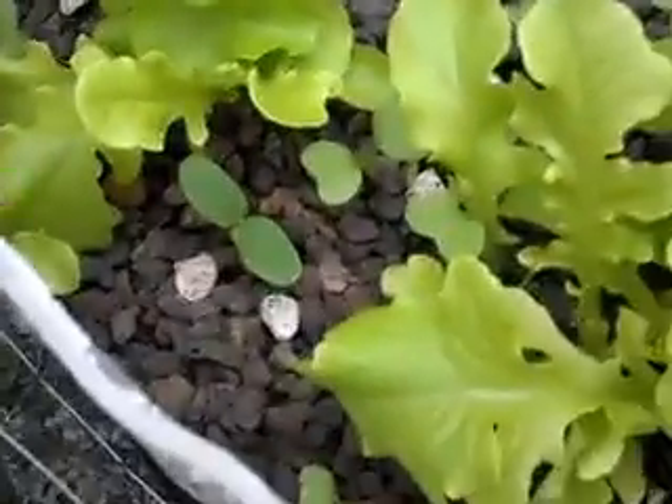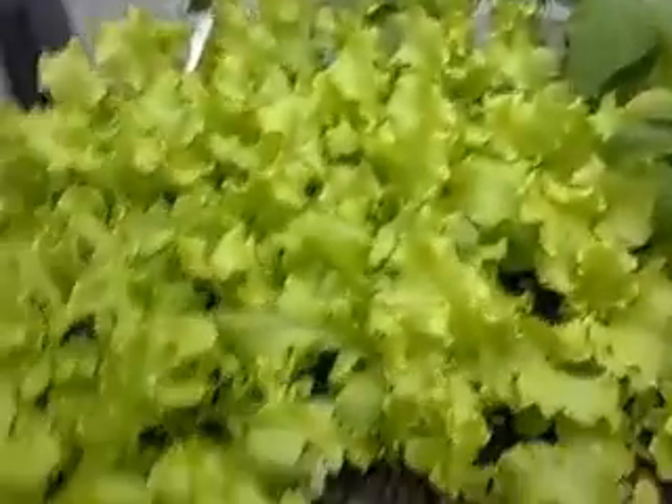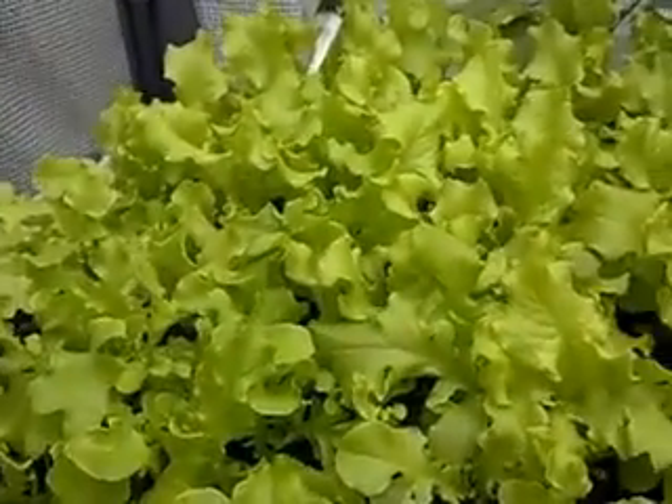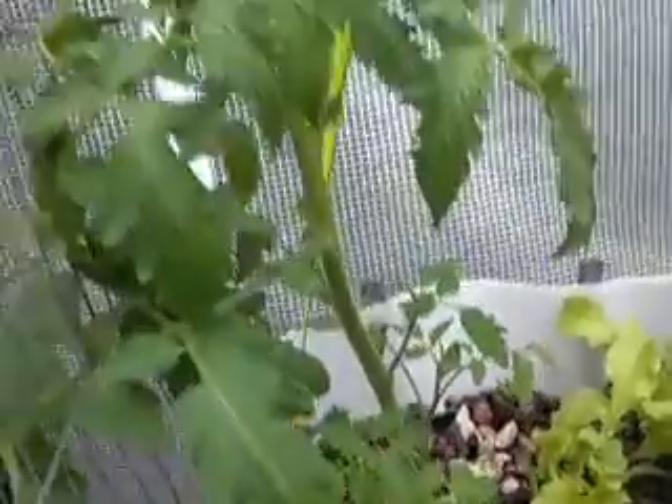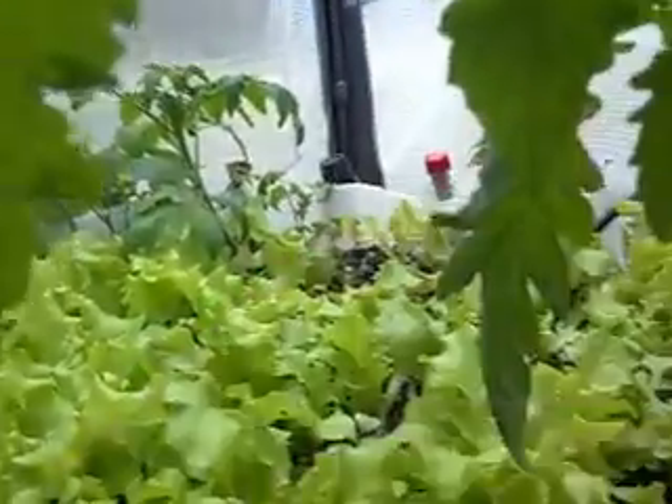That's a spaghetti squash — I just planted the seed and let it go. All this other lettuce is Black Seeded Simpson and Salad Bowl. That is a Cherokee Purple tomato. Something really characteristic about the Cherokee Purple: as they start to get more mature, you'll start to get these really neat little crooks — they'll start to crook around and get all these little crooks in there.